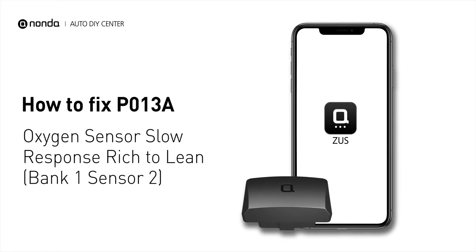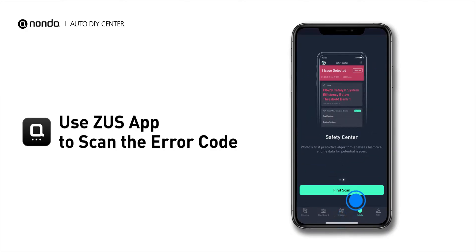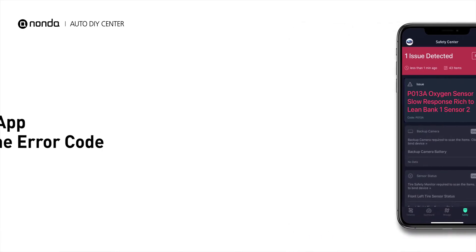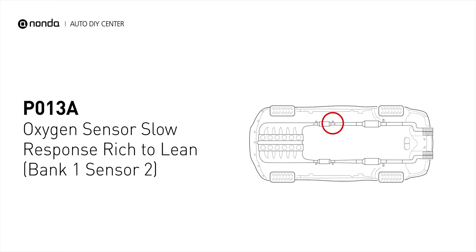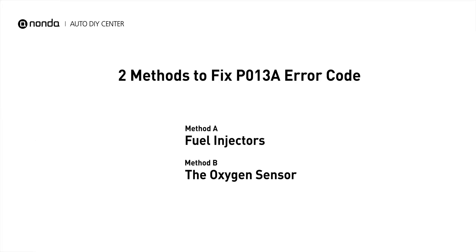If you are getting a P013A error code, this video is going to show you two practical solutions to fix the error code at home. Use the Zeus app to scan your vehicle and see the error code P013A. It means that the powertrain control module has detected a delayed response time from the downstream oxygen sensor or a circuit. Here are two simple DIY methods you can try to solve this problem.